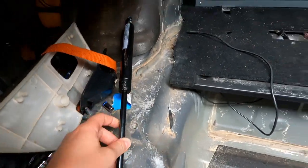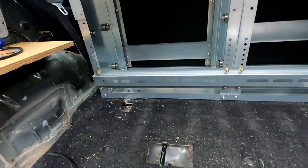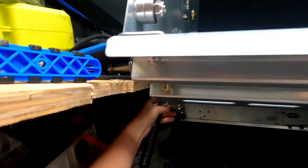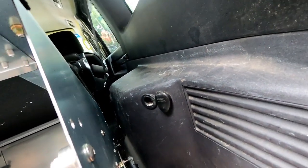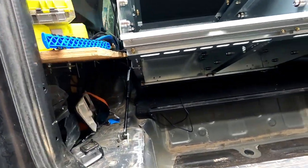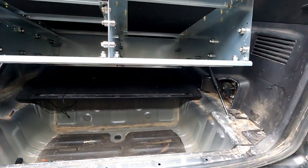I've clipped the gas struts onto the first little ball point and I'm just going to drop the drawers down and try to clip the other end in. It is a little bit heavy and hard doing it by yourself. Once they're clipped in — while I don't have anything in the drawers or the fridge — they are gassed up for a heavier weight so they are a little bit hard to push down at first. I'll put some items in the drawers and we'll give that a go.